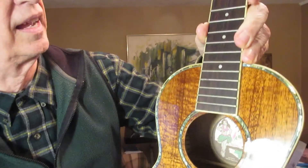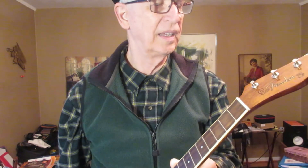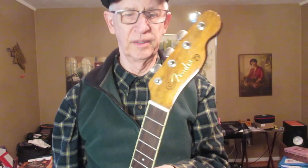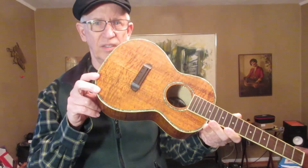This is a nice ukulele. They obviously went to some trouble to make this. I think this one has probably been — well, we used to call it out of print for a book — but this one probably hasn't been made in eight years. So this one most likely is eight or ten years old. Thanks for watching.